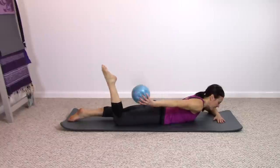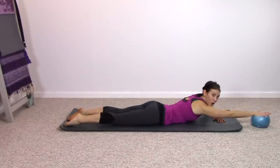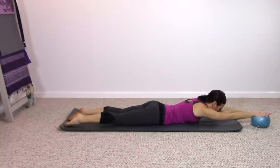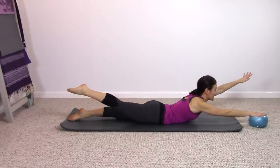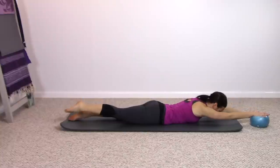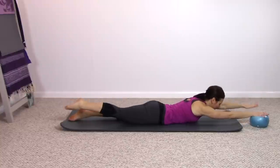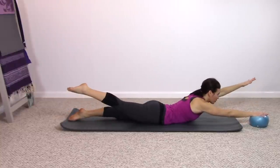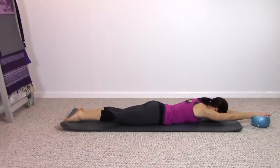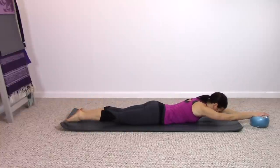Take the ball, extend the leg, and let the ball reach in front of you. Arm extended on it. Opposite arm extends as well — the free arm and opposite leg. Inhale, lift up as you press down on the ball, and lower down. One arm, one leg. Inhale, and exhale. That nice long reach, and lower down. One last time — long reach and lower down. Very nice.